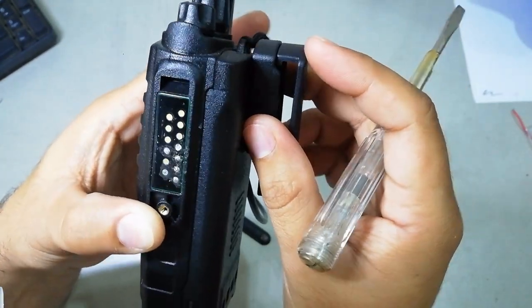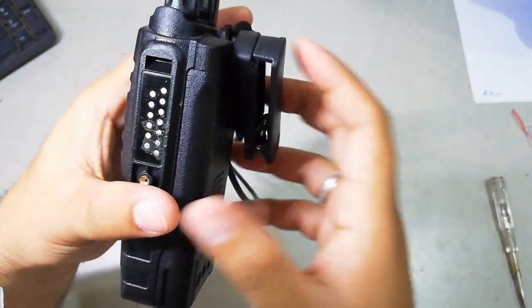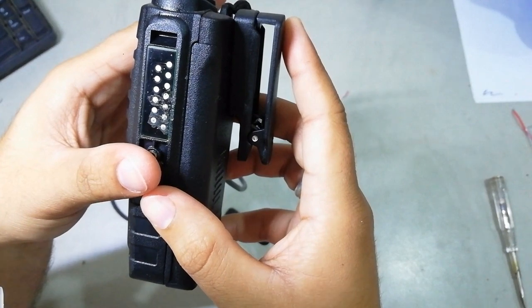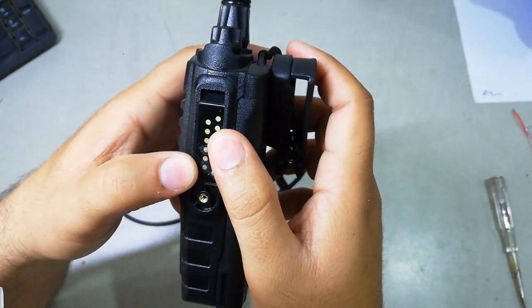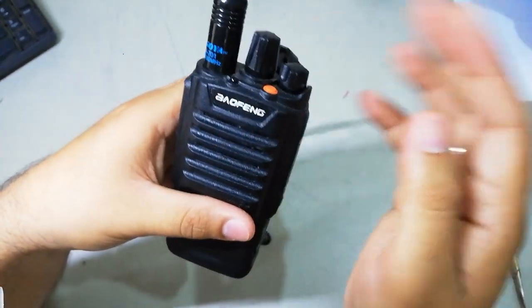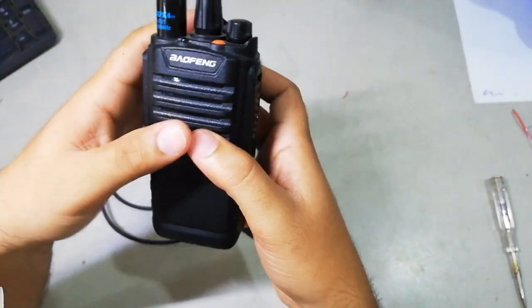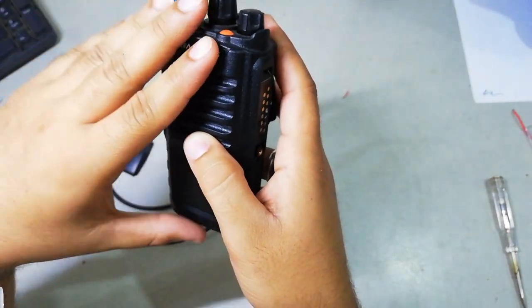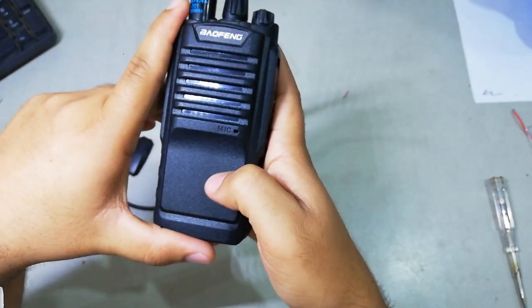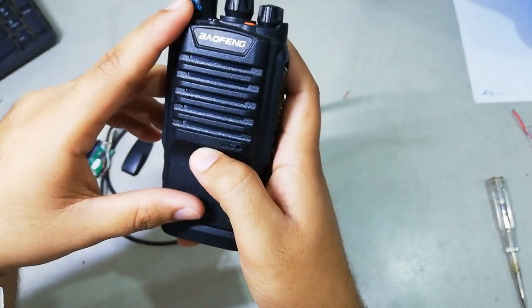For programming the radio we have to use CHIRP, or you can use the programming software as well. I will make a video of how to program this radio with CHIRP and with its own software. I will also make a video on how to solder the wires to this radio and which color goes where, so it's easy for you guys to understand. I hope this video is useful to you.